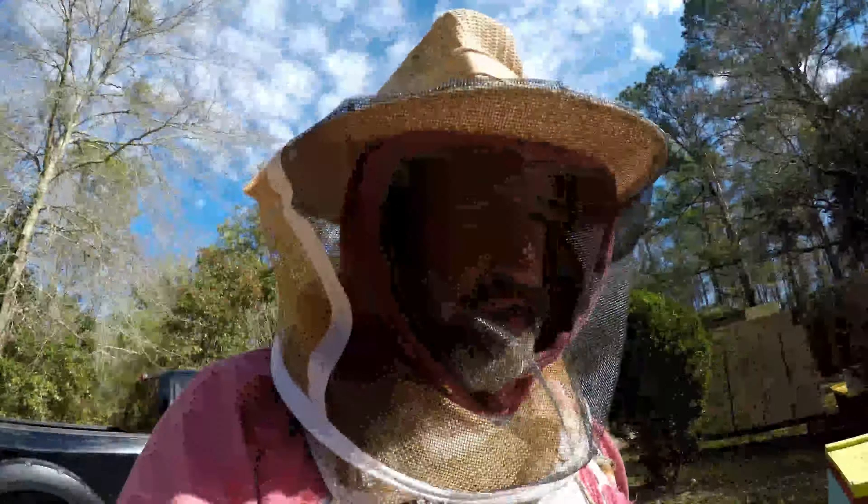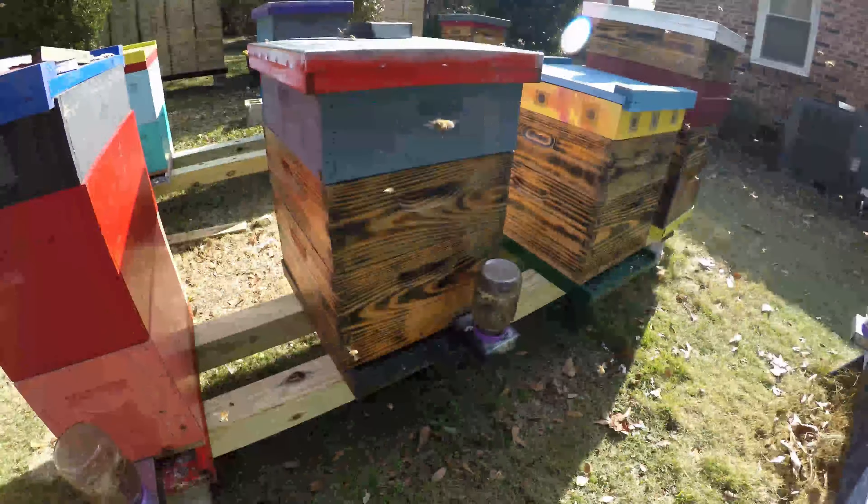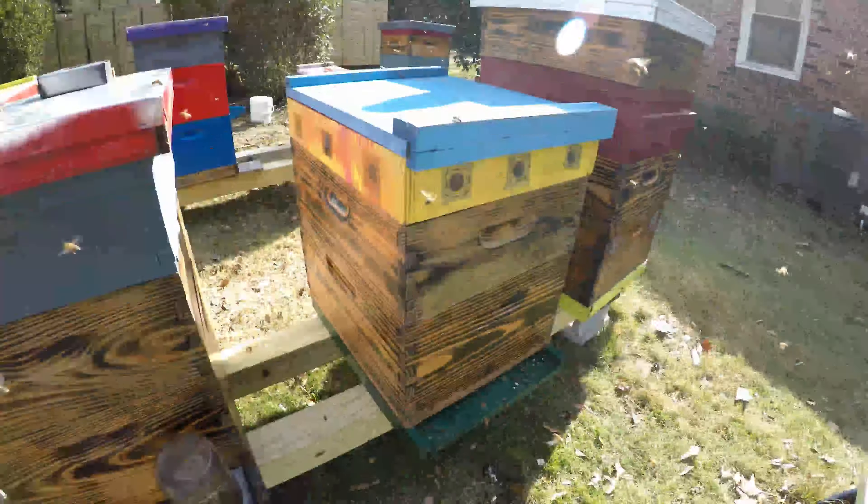Put my veil on. They're quite active today. It's been cold the last few days, so they're doing the cleanup and coming out.